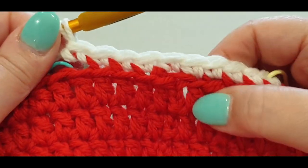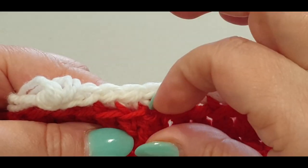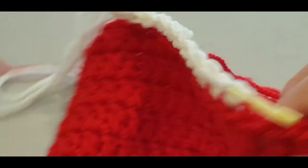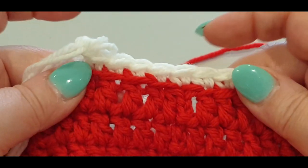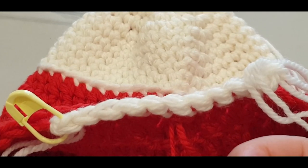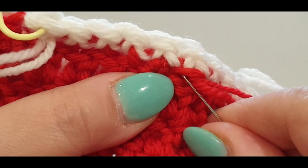Take out the stitch marker, chain one, and pull up the loop. If you give that stitch a tug it would come undone because it's not tight yet. Turn over, give a gentle tug, and make one little knot — not too tight. Check the front: it's nice and tight but not too tight. Thread your needle and weave this end into the red stitches.